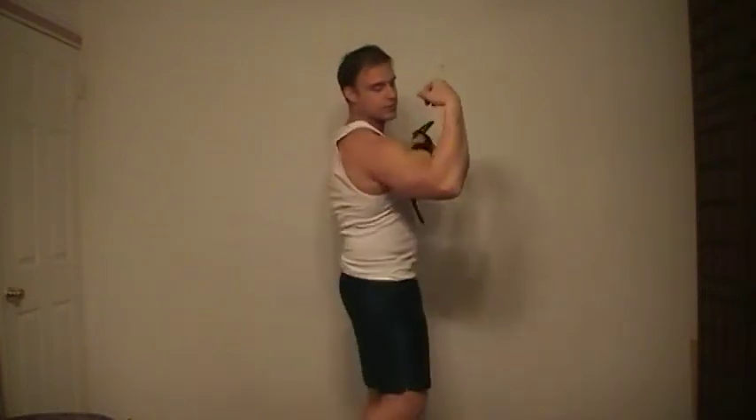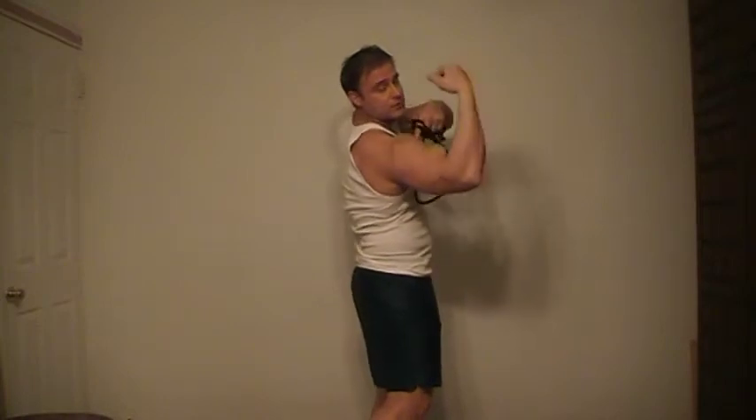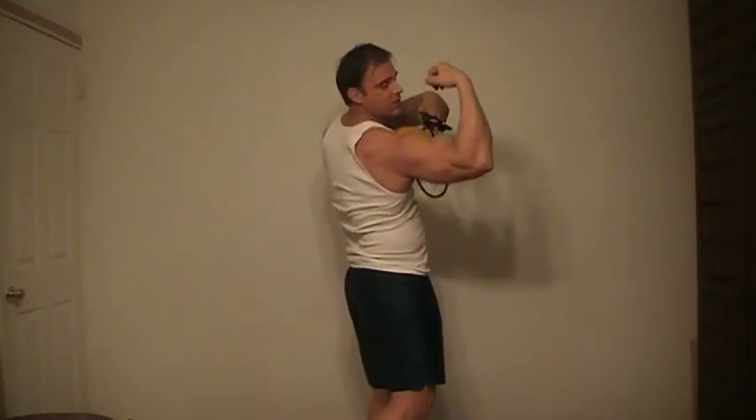Hi guys, I'm here today with my fitness band. What I'm going to show you is how to work your deltoids — that's your shoulders. We're going to work the top head, the middle head, and the rear delt. There are three big muscles involved, so let's get started.